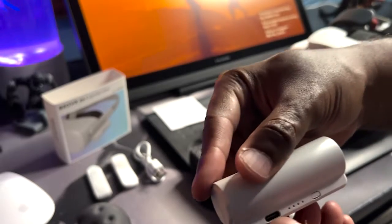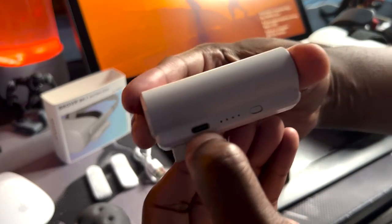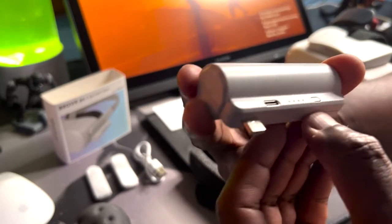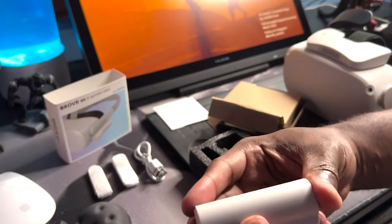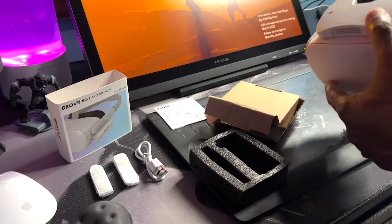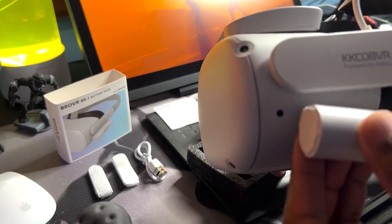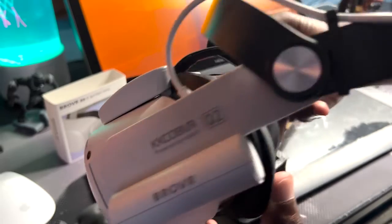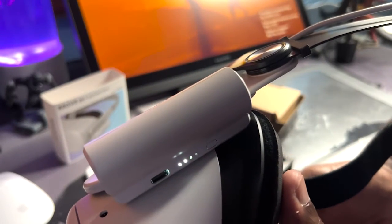And here's the BroVR battery itself. You can see the LED indicators and the port where the data cable plugs in. There's also an indicator right where my thumb is. I'm going to connect this to my Quest just to see how it looks. If memory serves me, this should go right here — just like that. You can see it's already charging.